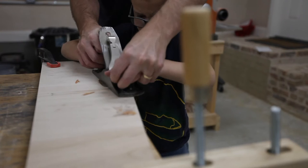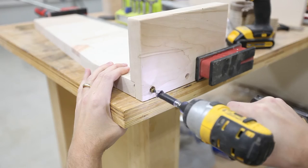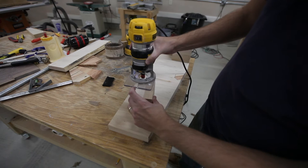I countersunk some holes so that I could plug them later with some plugs I made. Next, I gave everything a good sanding. Then I put an eighth-inch round-over on almost every surface.